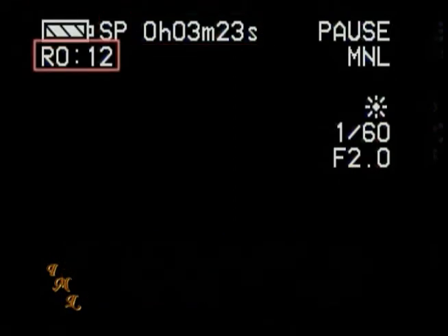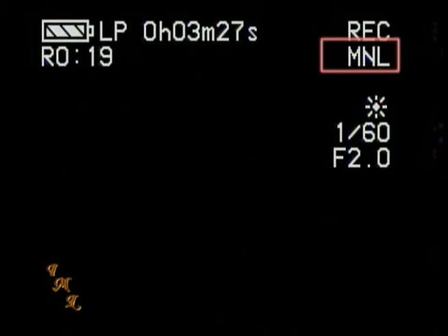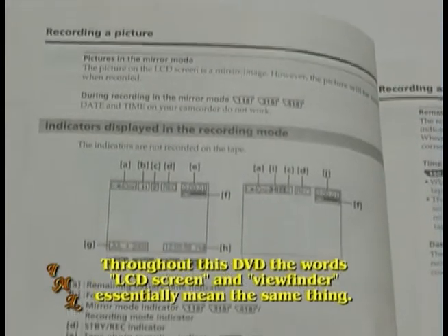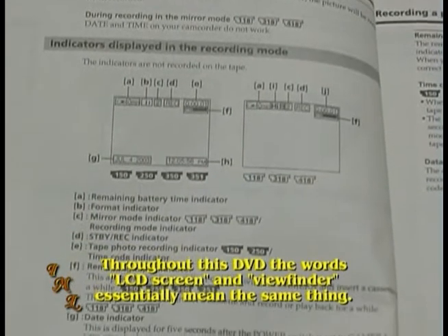The LCD screen and viewfinder on your camcorder should show most of the same information. This may include, but not be limited to, how much power you have left on the battery, how many minutes you have recorded, how many more minutes you can record, tape speed, whether the camcorder is recording, and whether the camcorder is set to manual or auto. This screen may look a little confusing at first, but if it isn't explained here, you can always refer to your user manual.